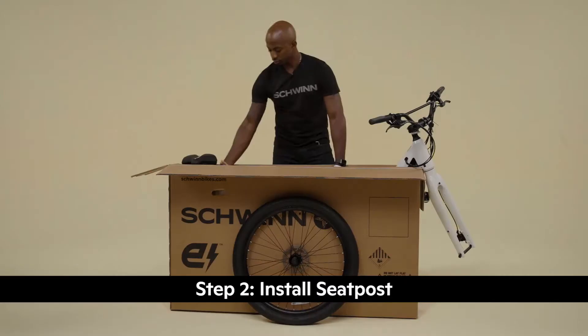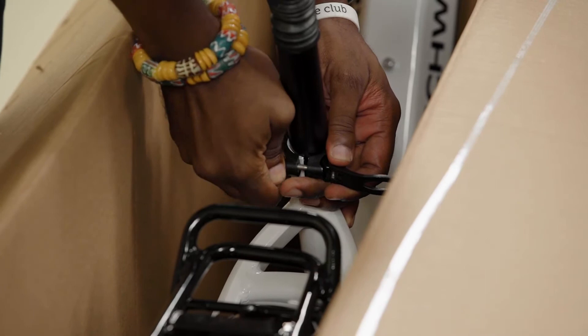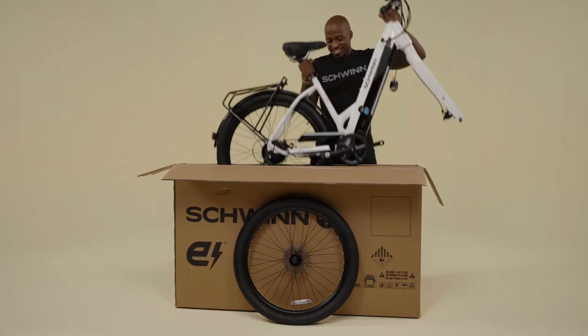Next, we'll install the seat post. Open the quick release lever, then slide the seat post into the frame. Ensure the seat post is inserted past the minimum insertion line marked on the post. Close the seat post quick release lever. Lift the bike out of the box and set it on the ground, standing straight up.